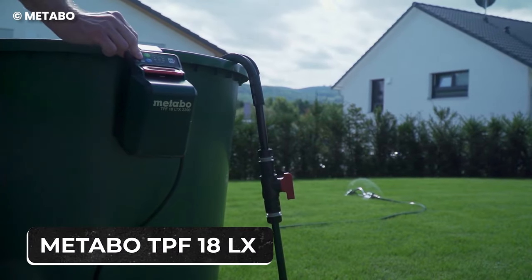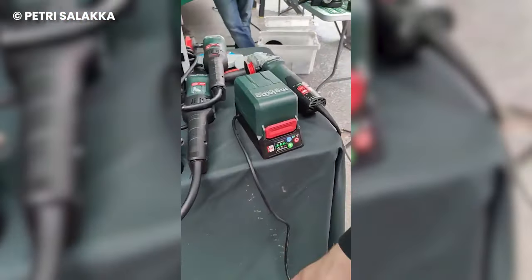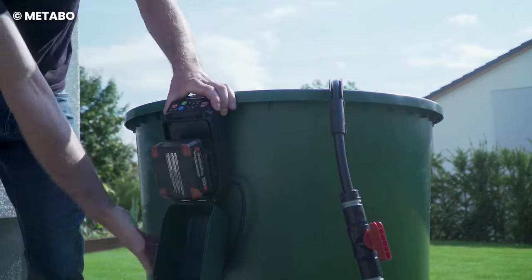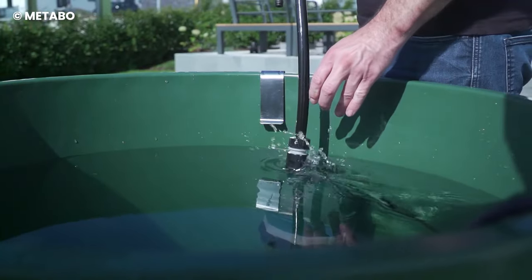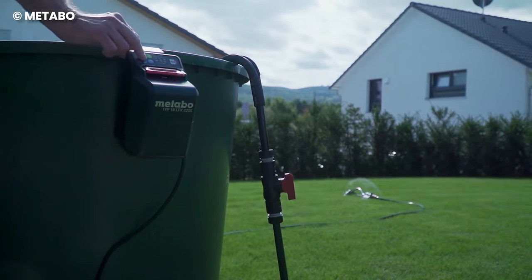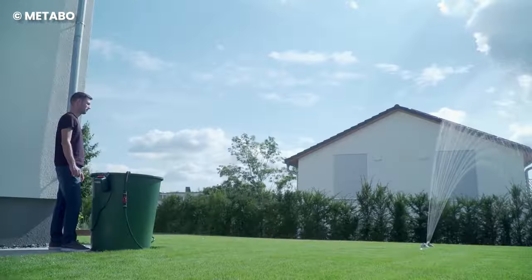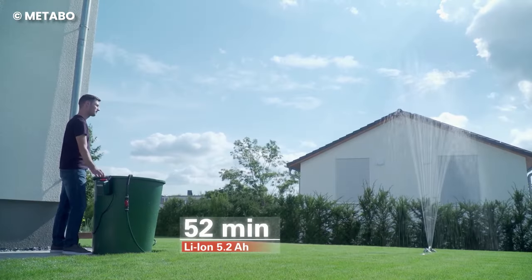The Metabo TPF-18LX is a cordless, submersible, and rain barrel pump. The flexible cordless pump can be used anywhere as an immersion or rain barrel pump for eco-friendly garden irrigation, with rainwater or pumping out clear water from containers, water basins, and flooded cellars.